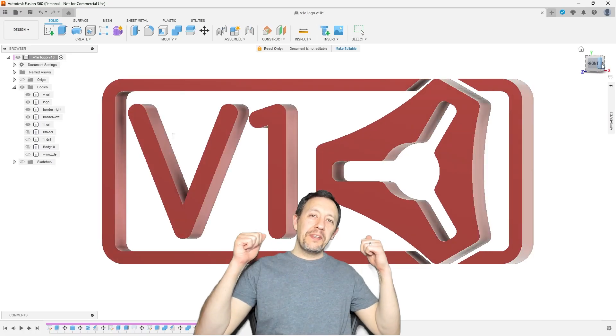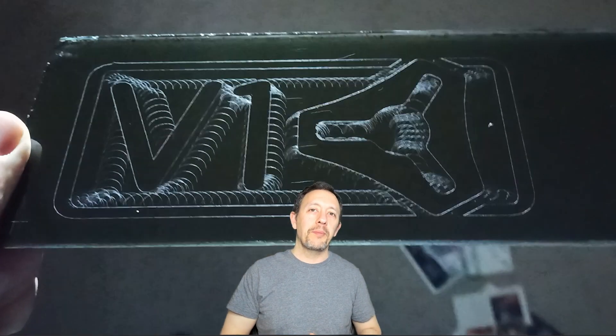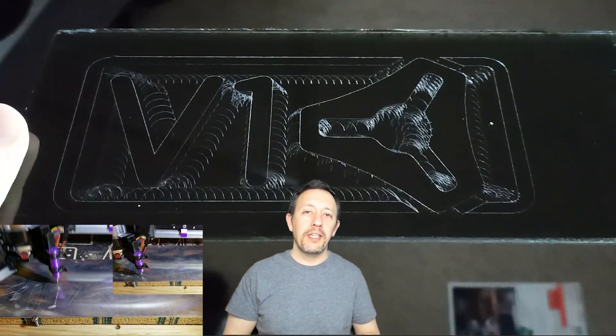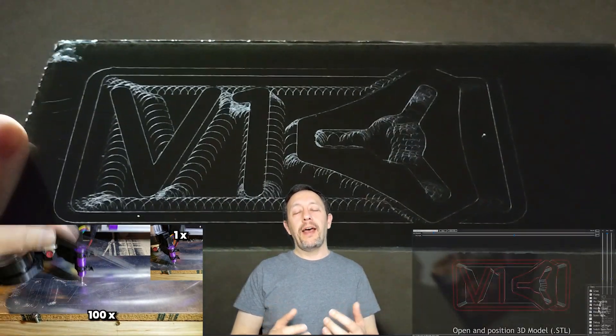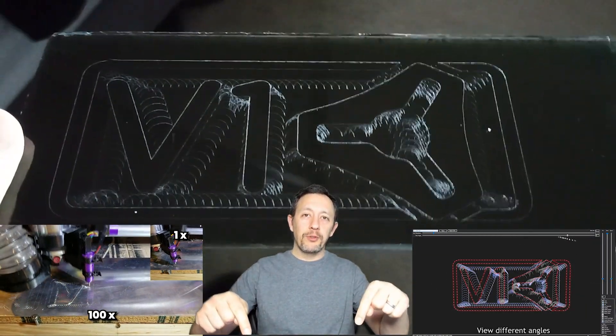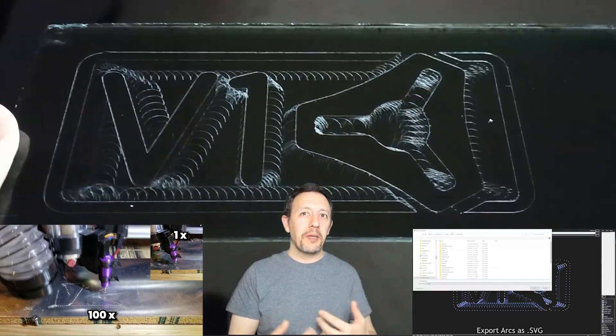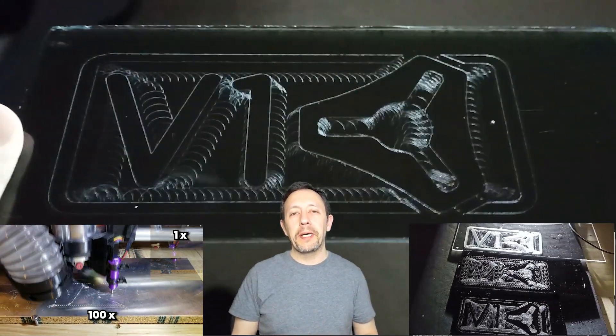Hello. This is a 3D model that we're going to turn into an etched hologram using my Lowrider3 CNC and a free app that I've forked, extended and shared. Links in the description. I'll also be sharing information about how you can make similar projects and reveal some of my mistakes and learnings along the way.